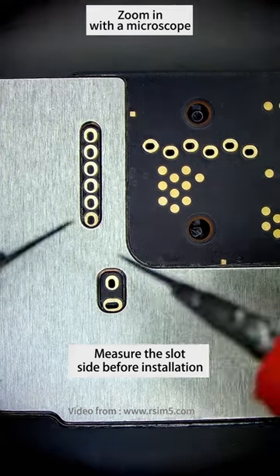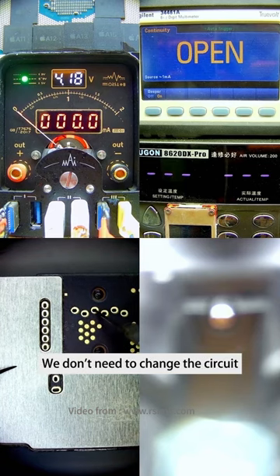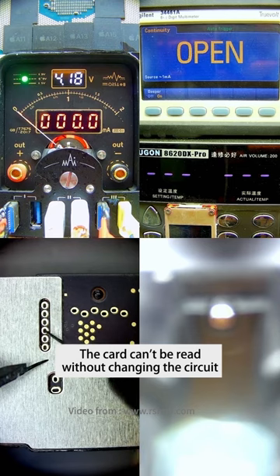Measure the slot side before installation. We'll see whether we can measure the resistance we want. If there is resistance, we don't need to change the circuit. But unfortunately, all the measurements are infinite. We still need to change the circuit. The card cannot be read without changing the circuit.